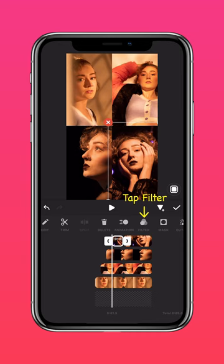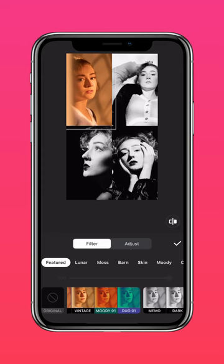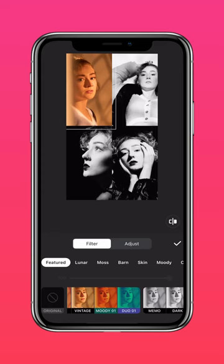Tap filter and add a dark filter to the first half. And there you have it — a simple photo collage that transitions from black and white to color.